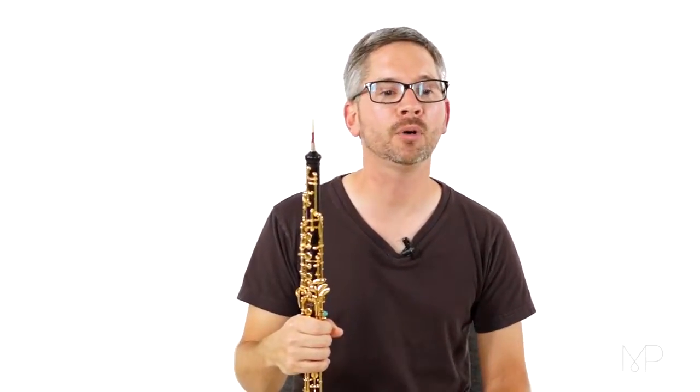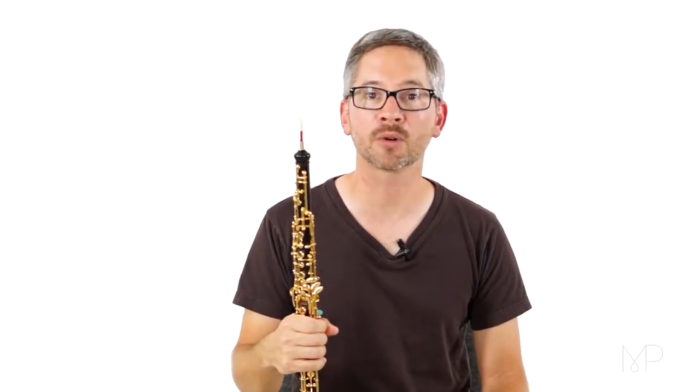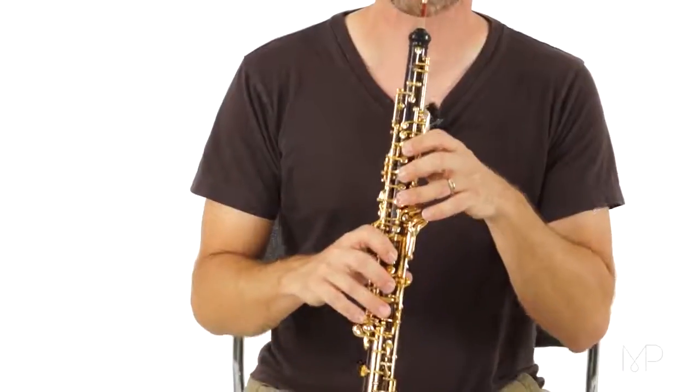We'll take a tempo of 48 beats per minute — that means the dotted quarter note is at 48. One, two, one and two and ready, go.